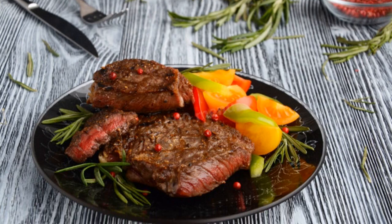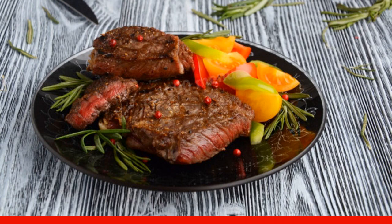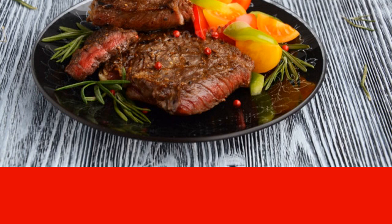Juicy beef entrecote of medium roast. Beef entrecote is a classic of French cuisine. It turns out the entrecote is tender, juicy, moderately fried, not over-dried, pinkish in the section. A nutritious, incredibly delicious restaurant-level dish. You can serve it with a glass of red wine.